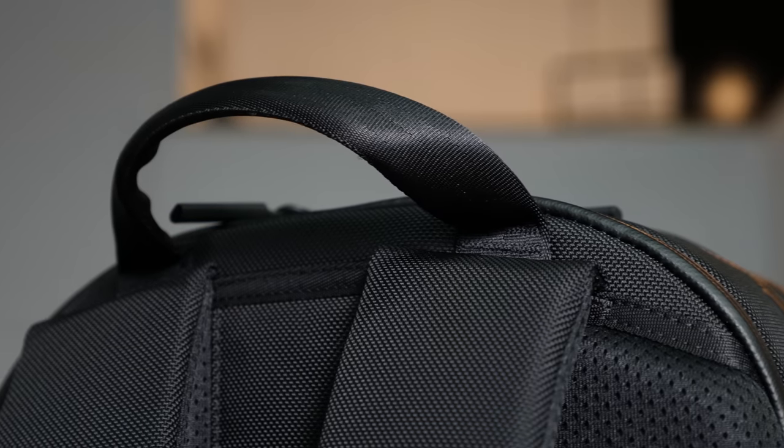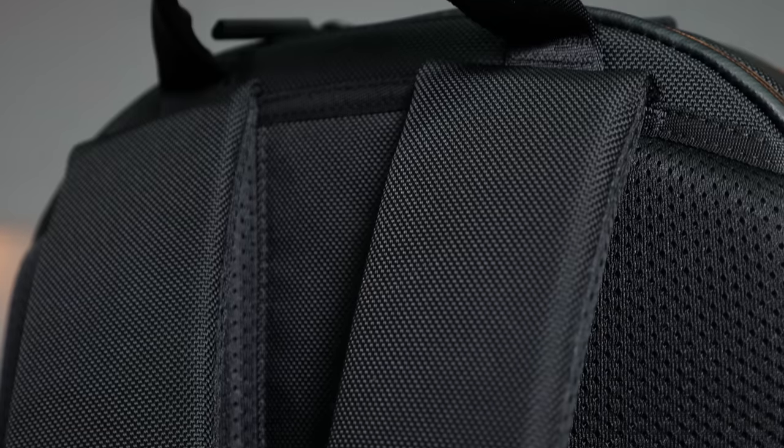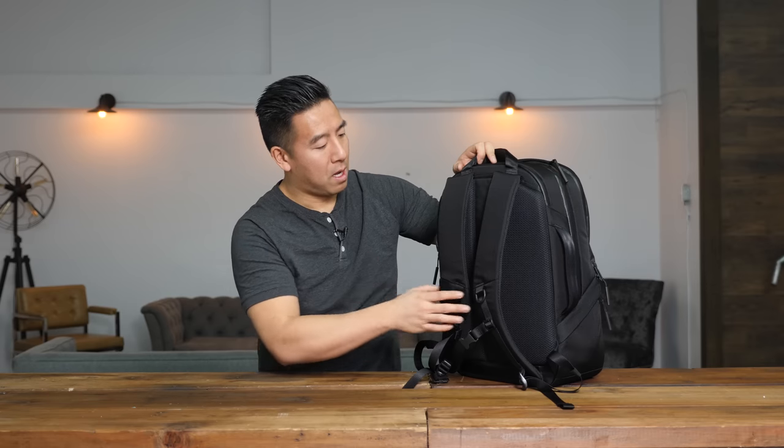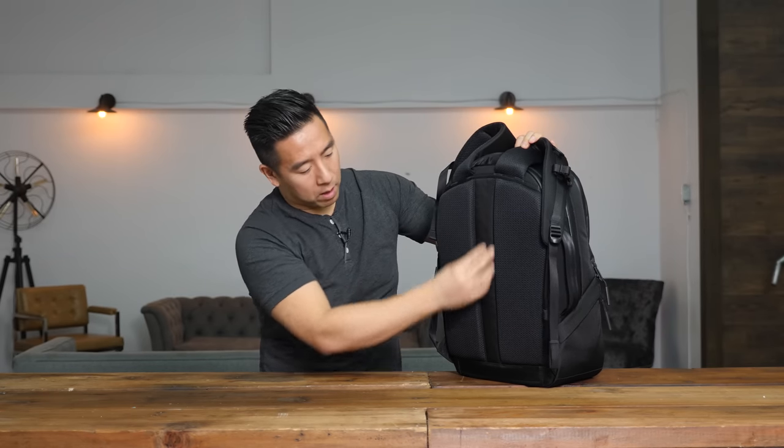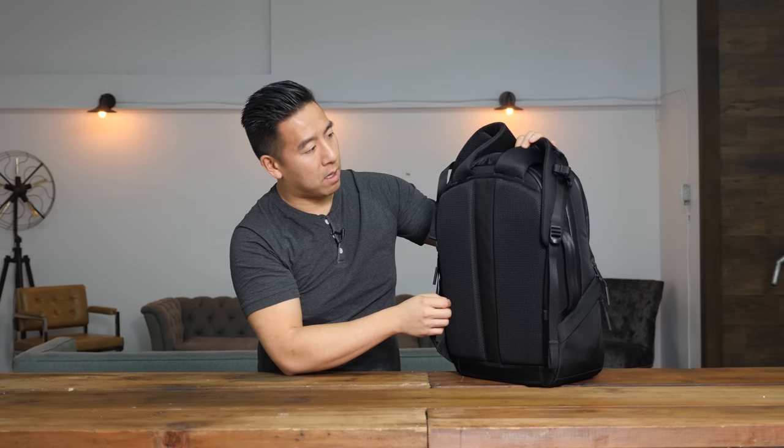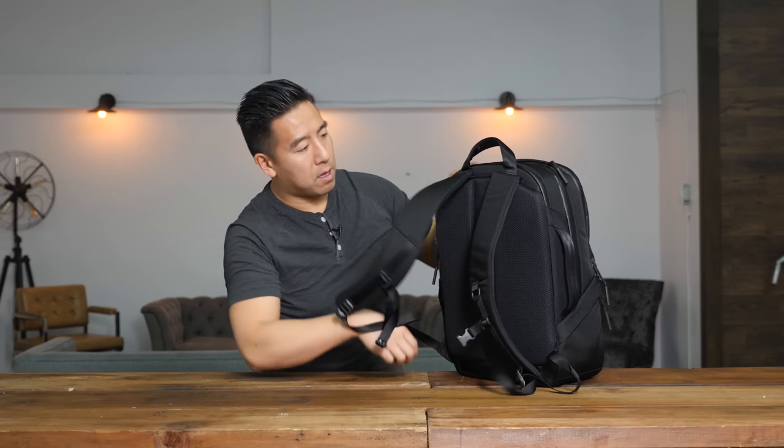Starting at the top, it's got a nice top handle so easy to carry. The straps are nice, wide and thick. It has a sternum strap which is nice. It doesn't have a belt strap but that's fine because it's not meant for hiking, so it's kind of unnecessary. At the back, it's nicely padded with a central ventilation system. Moving on to the side, there is a side carry handle so you can carry your bag on its side.